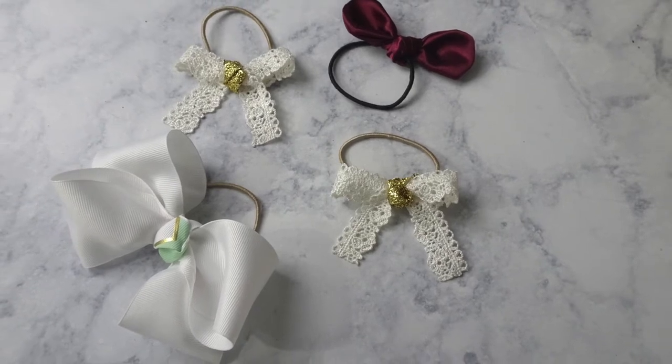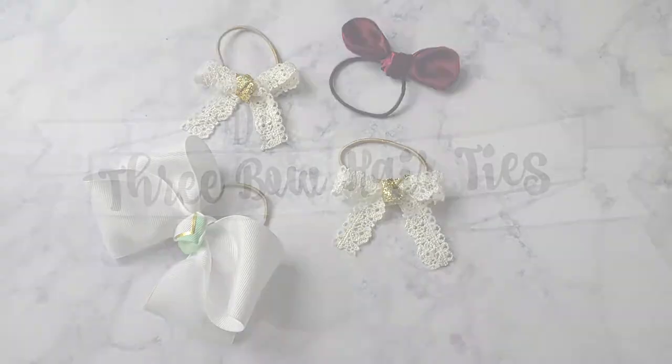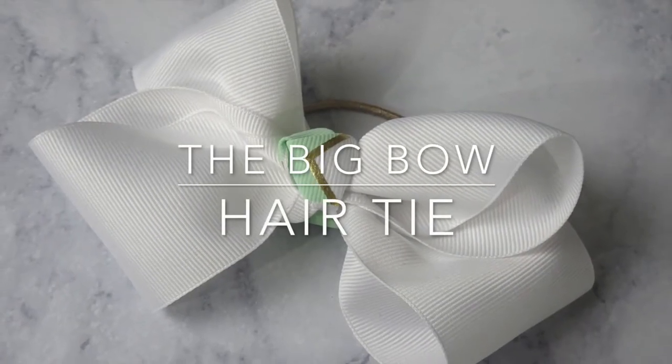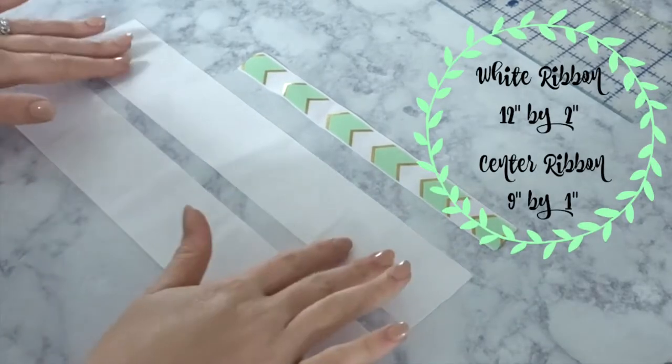Hello everybody and welcome back to my channel. Today I want to show you how to make three bow hair ties. The first one is the big bow hair tie. Here's what you're gonna need to cut out for this one.